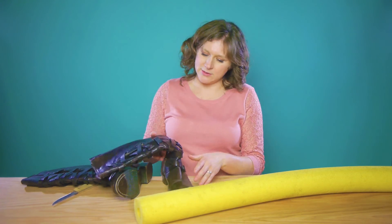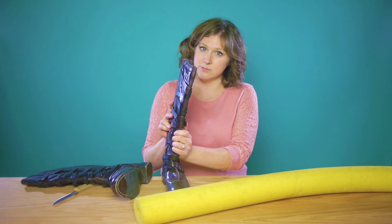I've got this problem: my boots fall over. And then they'll sit there and they'll get this crease. Fear not.